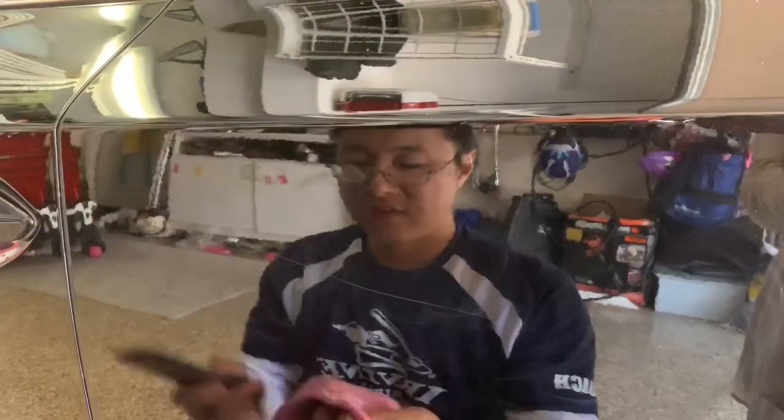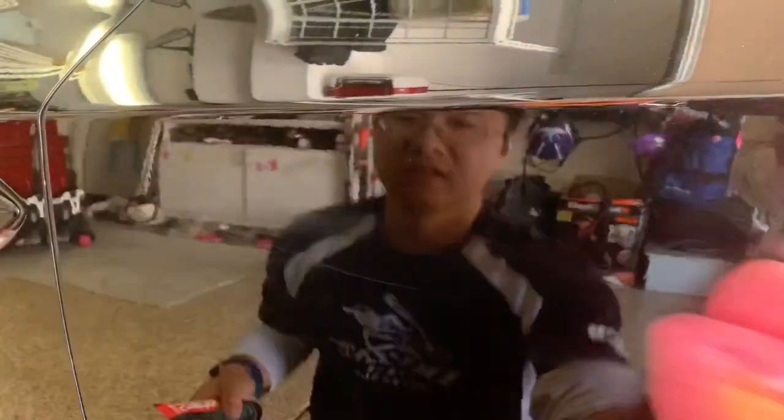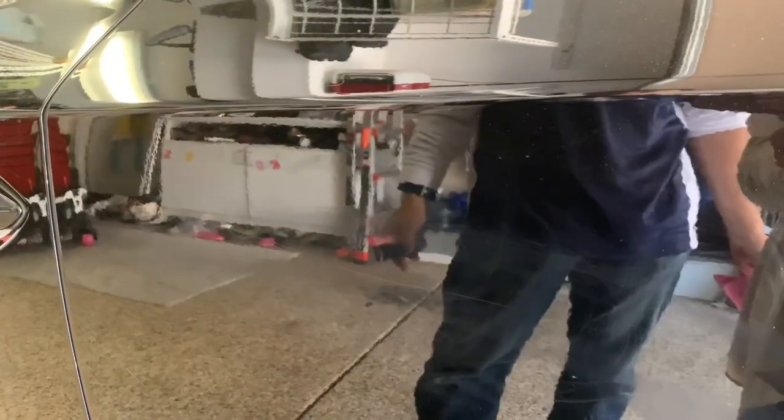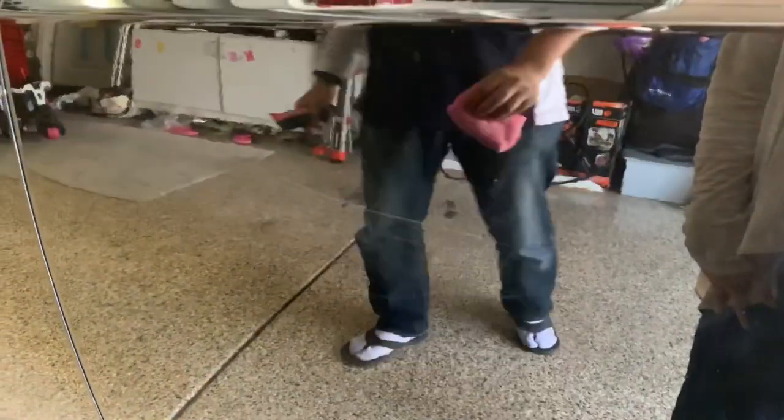It does not remove the scratch — it just blends the scratch in with the color of the paint of your car. That looks much better, but you can still tell if you look really closely it's still there. It didn't eliminate the scratch, it just filled it in a little bit. It makes it smoother, that's for sure, but the scratch is still there. Not a scratch eliminator — it's just a scratch mask.